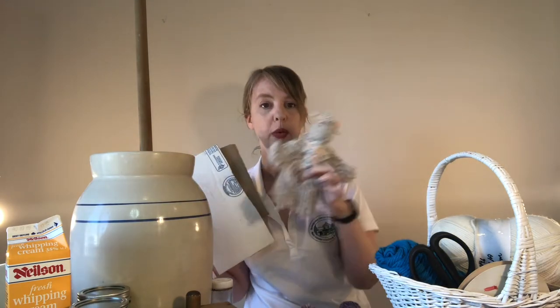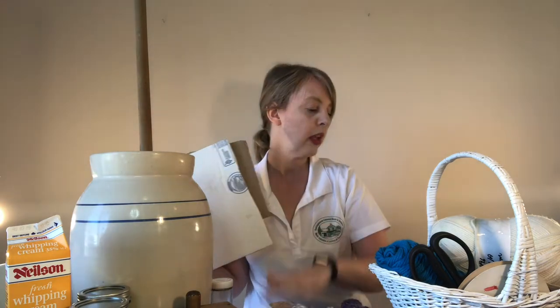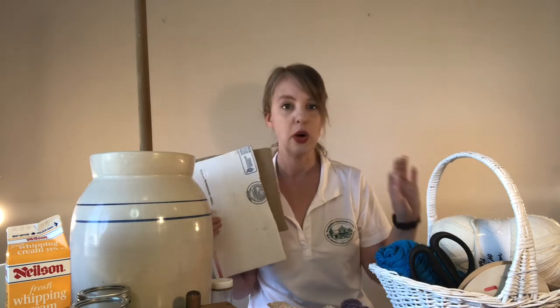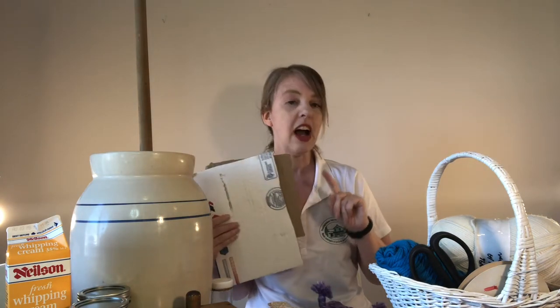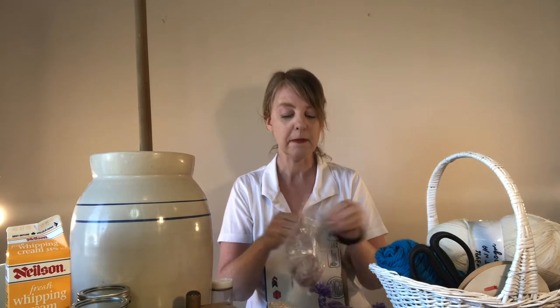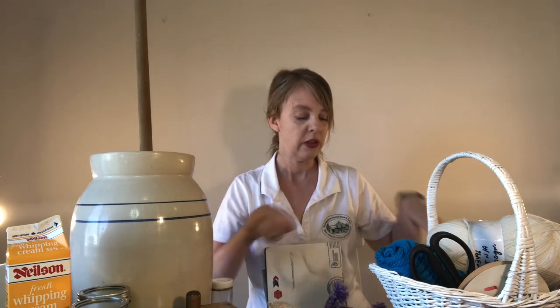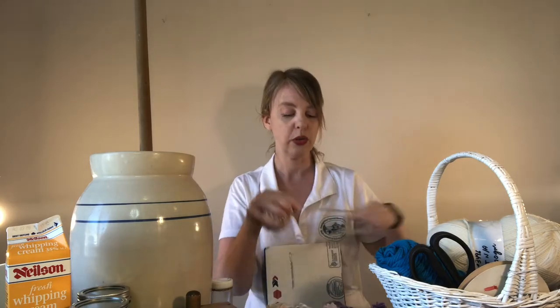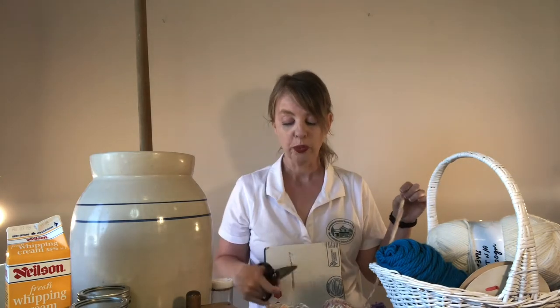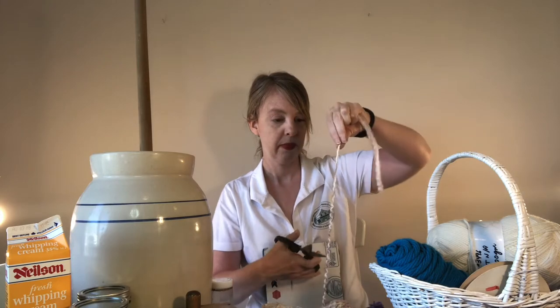I'm going to show you how to do the dress version first because it's a little bit easier. Pick your yarn colors — I'm going with a different color for the dress and a different color for the arms. You'll also want a couple of scrap pieces of yarn to tie: you're going to need two for the body and two for the arms.